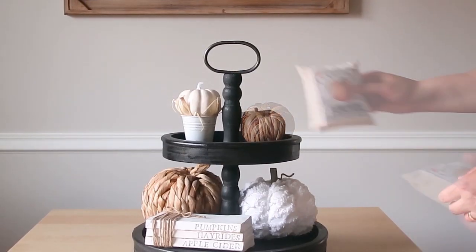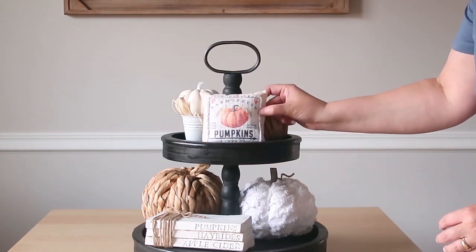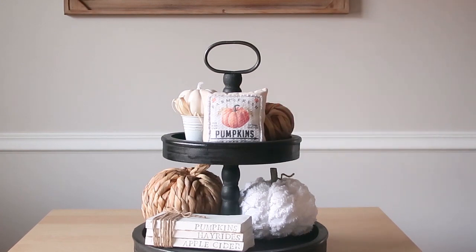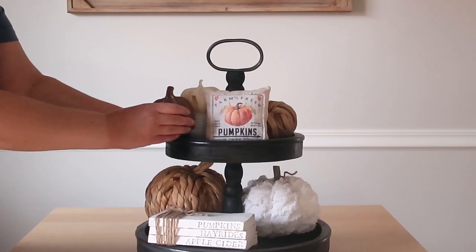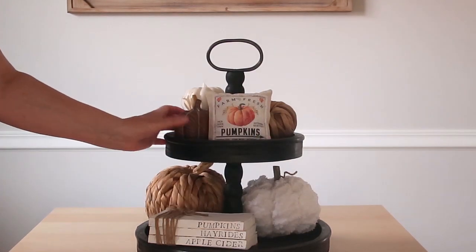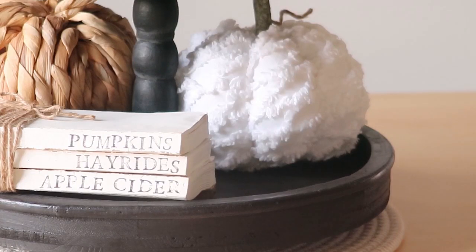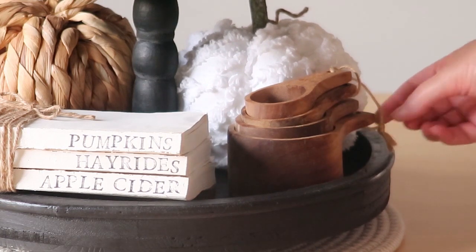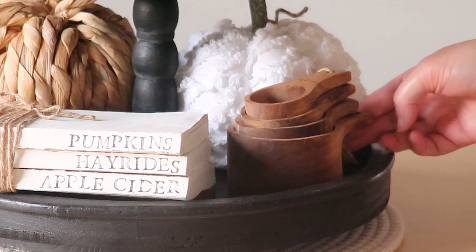Even though the other two pieces are my anchor pieces, this little pillow is the star of the show. I've had it a couple of years — also purchased off of Etsy — but I thought it would look nice on this black tray. You can always find pieces at Dollar Tree, especially pumpkins, and that's where that little wood one came from. Here are my measuring cups that I just got — $10, 66% off clearance at Hobby Lobby.